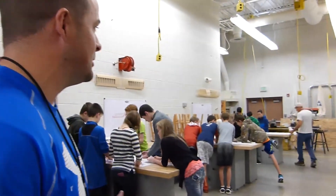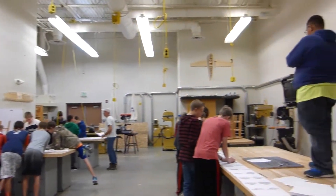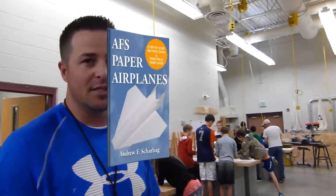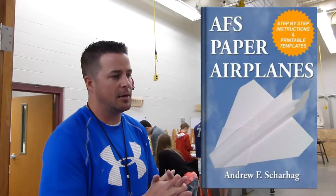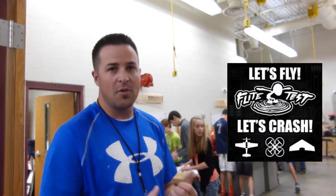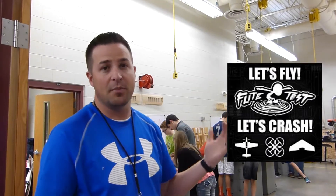Hey, welcome to Mesa RC Foam Fire. It's me, Mr. Marshall, and I've got the Mesa crew doing AFS paper airplanes from Andrew. Andrew was on a podcast with Flight Test, describing his curriculum on how to make these paper airplanes.